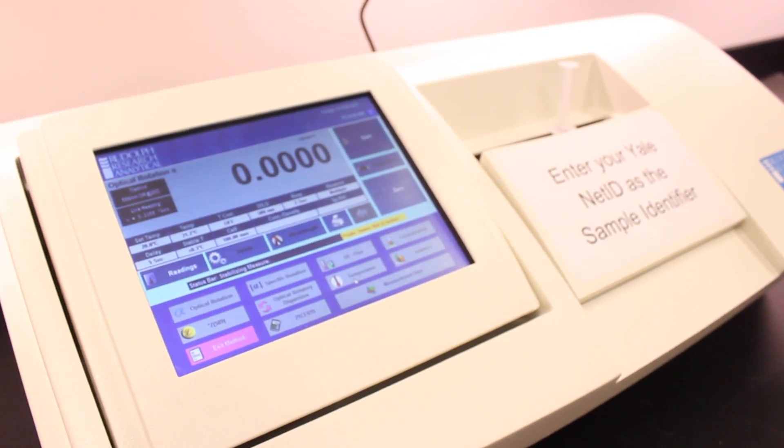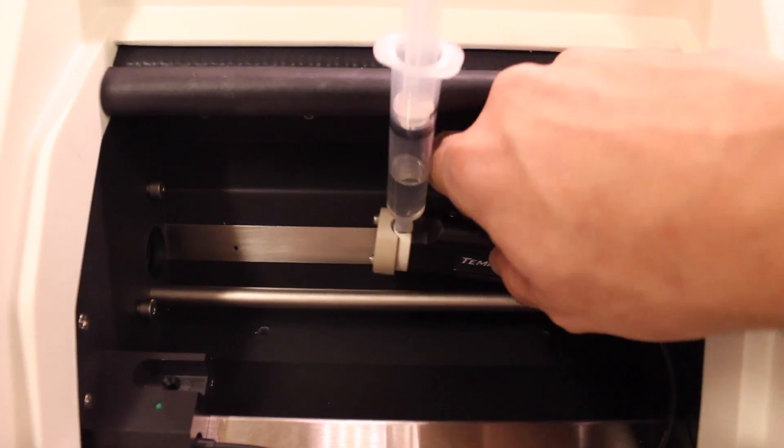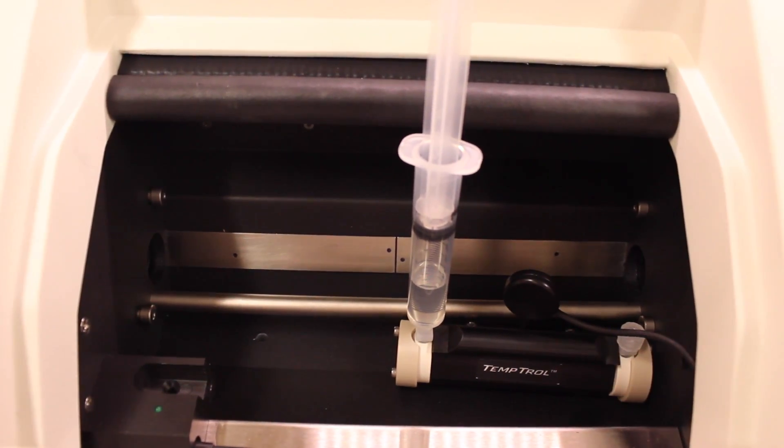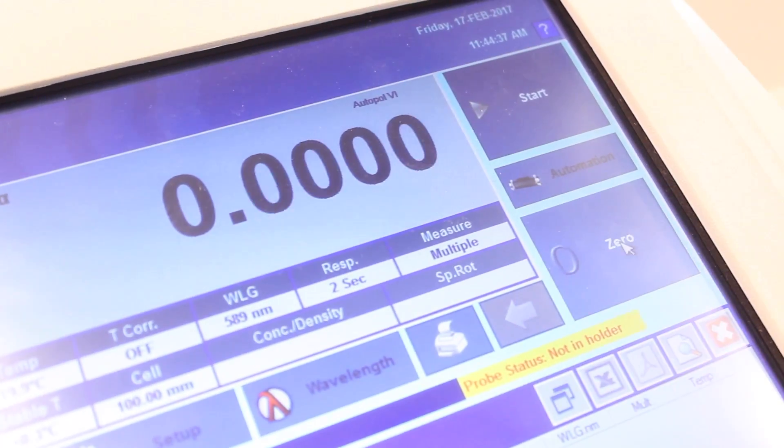After you've selected the method, it's a good idea to re-zero the instrument. For this step, move the polarimeter cell out of the optical path. It can be placed on the front of the sample rail, but the door should be closed during re-zeroing. Press the zero button to perform the re-zeroing.